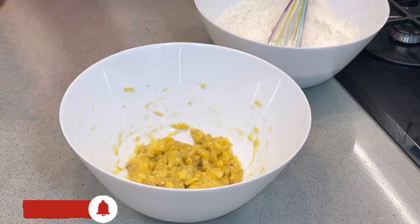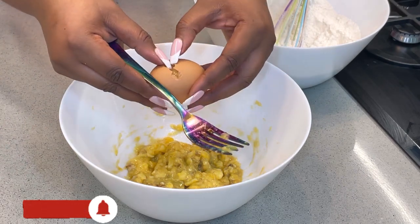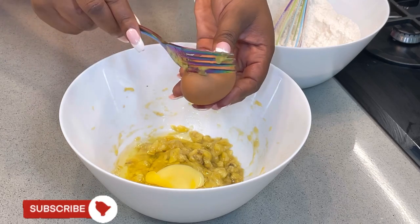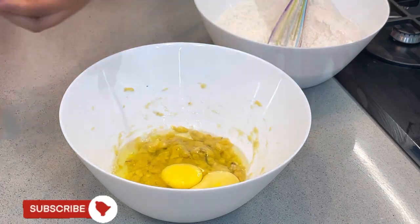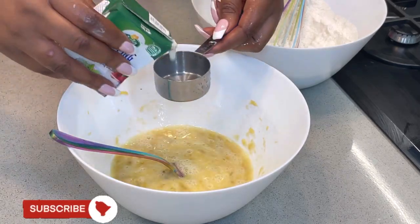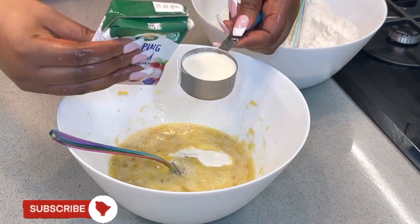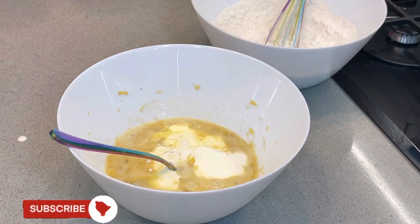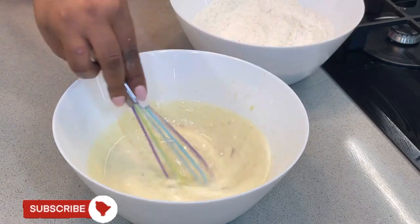The mashed bananas are ready. Next, add your eggs — please make sure you break your eggs in a separate bowl before pouring them into your mixture, as a bad egg can destroy your entire batter. I have two eggs here. Mix it together and make sure it's properly combined. I'm using whipping cream in place of milk, but if you don't have whipping cream just use evaporated milk — that's totally fine. The whipping cream will make it extra fluffy and extra flavorful. Now add the melted butter and mix together.